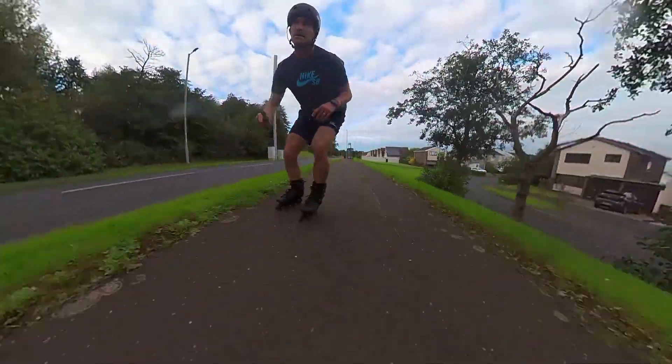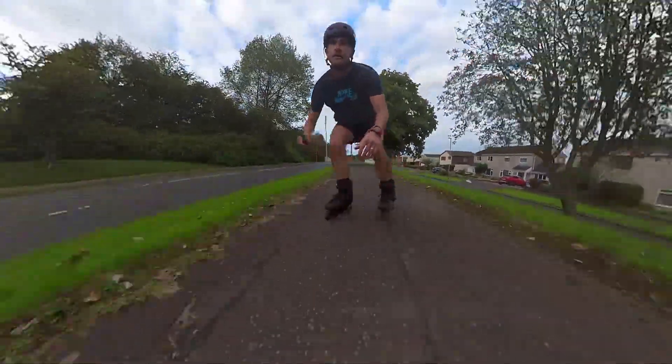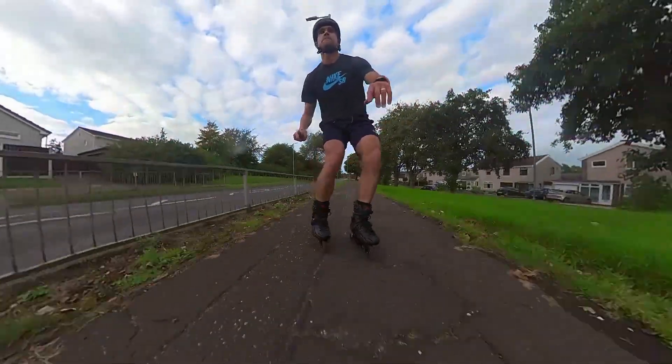These skates feel agile, quick, and responsive. The boot and liner felt comfortable and supportive. To this day I've not had a single pressure point or any foot pain. They do feel as if they'd be quite suitable for someone with a wider foot.